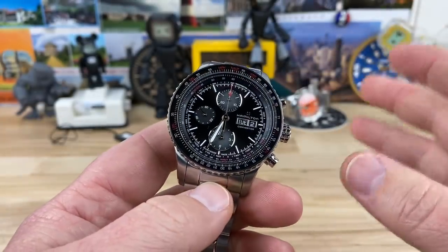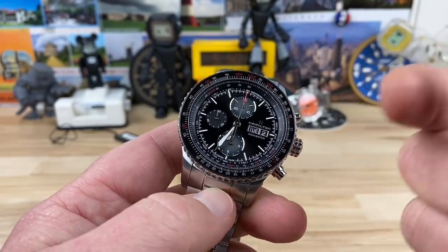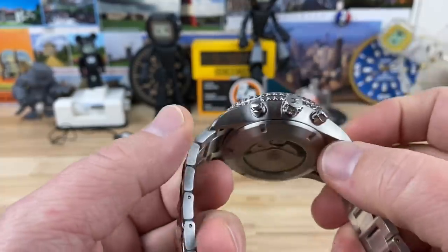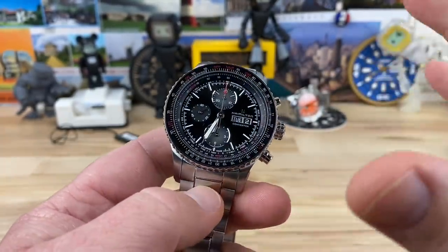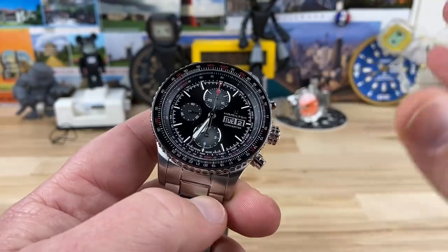14 and a half millimeters thick. Yes, that's thick. But in the world of this movement — it's a variant of the Valjoux 7750 — you have your day, date, the chronograph, all the sub dials, all that good stuff. That's a lot of stuff to stack in one movement, so it's going to add to the thickness. All things considered, it's really not crazy thick. It's not like it's 17 millimeters thick like you see a lot of chronographs do. So 14.8 is actually pretty reasonable.